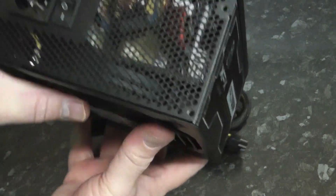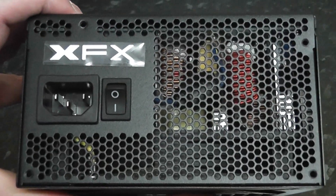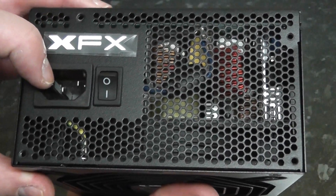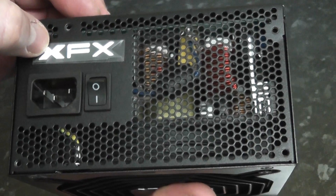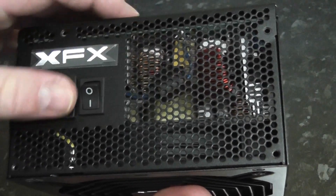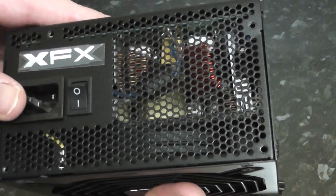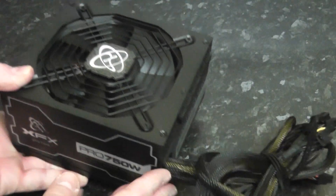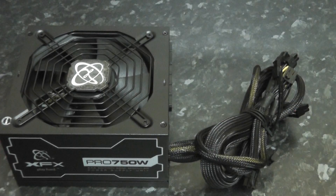Let's have a look at the back of the unit. You've got your switch here to turn the power unit on and off, which is nice. You've also got your power connection, the embossed XFX logo, and a good honeycomb ventilation grille that helps cool all the quality components inside.